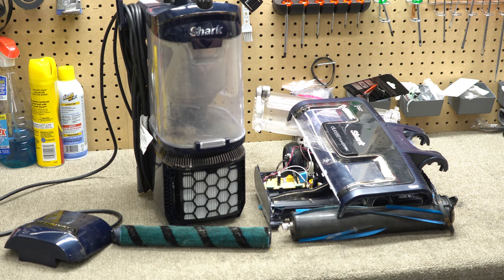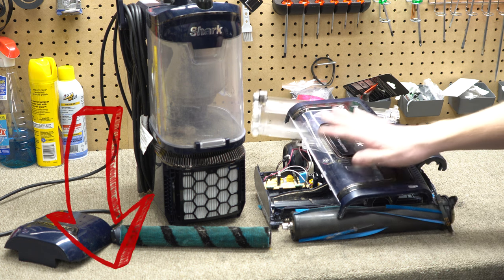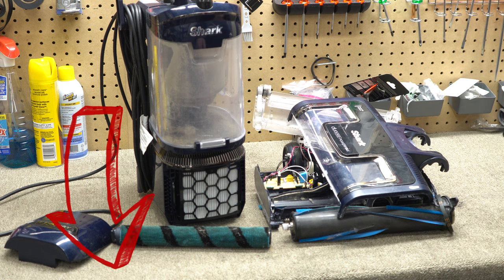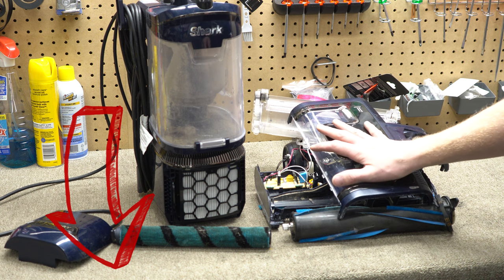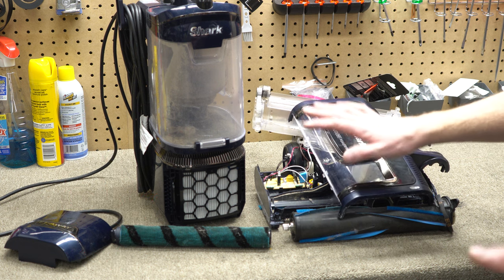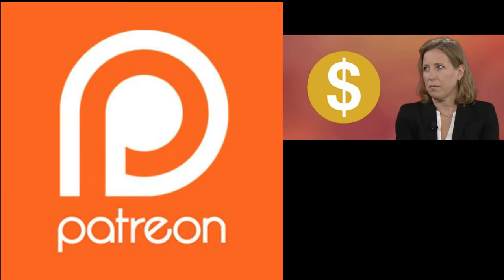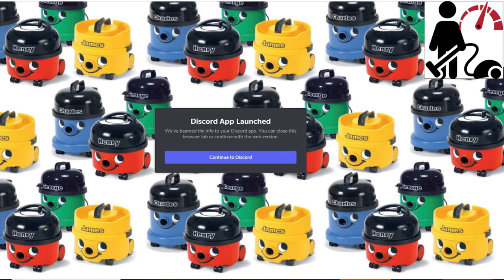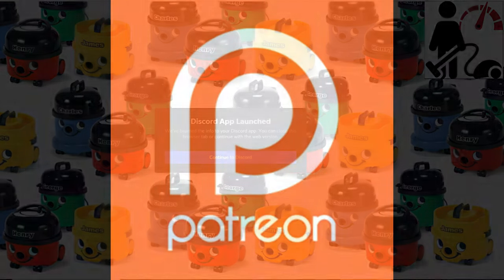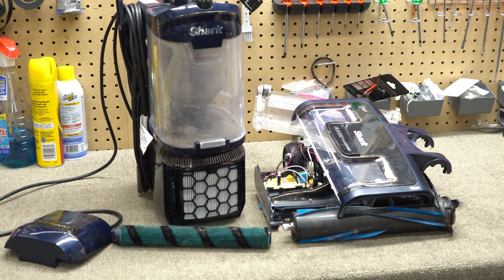Thanks for watching, folks. A big thank you to everybody who supports the channel and comments below. If you have a Shark, I'd love to hear from you — comment below if this happened to you. Let me know if you managed to get Shark to warranty this cleaner head, which is hard to do from what I've heard, and what the lead times were. A big thank you to the super supporters on our Patreon and Discord server. Give us a thumbs up and have yourself a wonderful day.